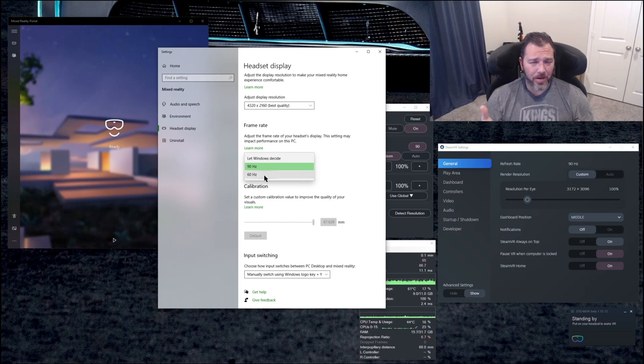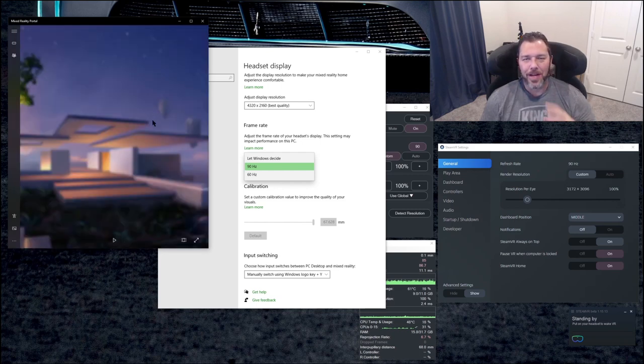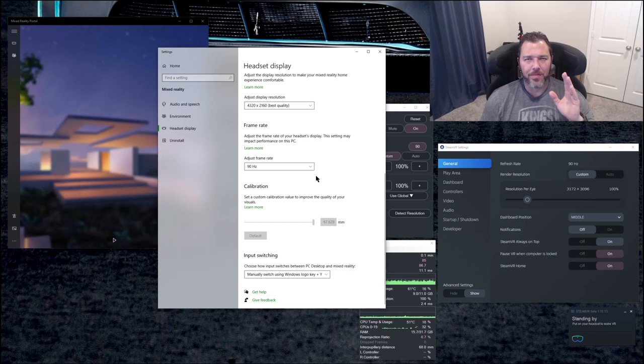I tested it out with 60 Hz as well — don't recommend it. It has more of a not-quite-hard visual flickering, but there's definitely some image flickering going on, even when you're just looking at the Mixed Reality Portal. You can tell it's like a little bit of strobing going on. It carries on over into the game as well. Not a good experience, and it didn't increase my frame rate any. I never really dipped down into 45 FPS anyway in this particular game, so 60 Hz might be more useful for something like ACC.